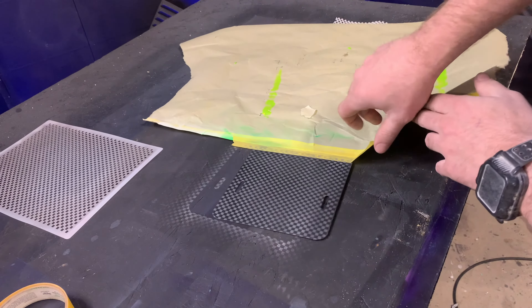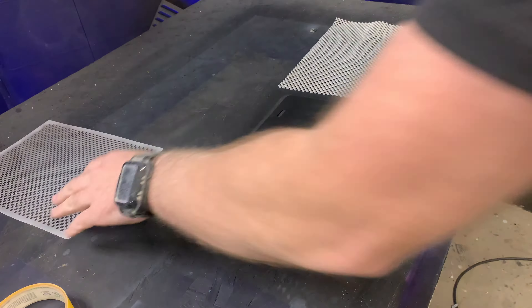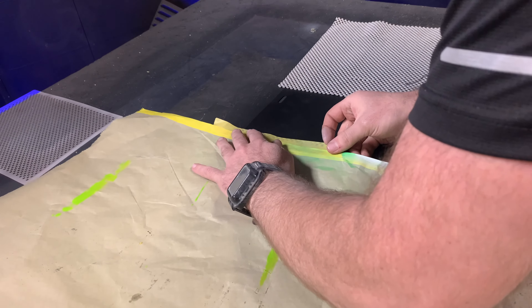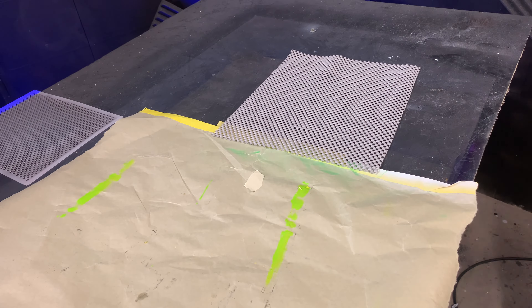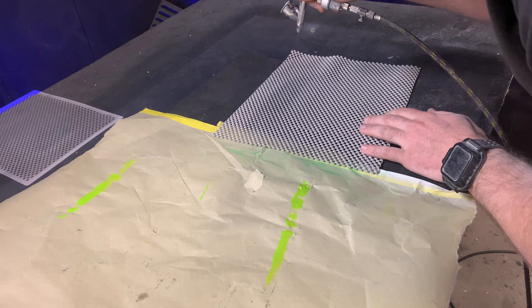Now I'm going to unmask the other half of my sign blank so we can try out the shelf liner and see which one we like better — kind of a side-by-side comparison. Just like on the other side, we keep it from moving with our hand and do a light dusting of silver on this side as well.